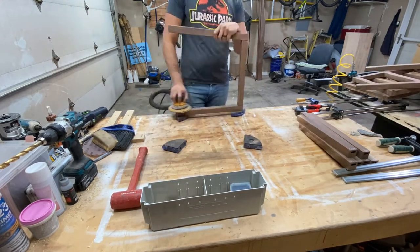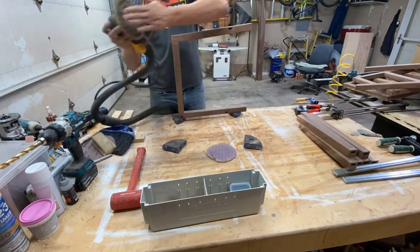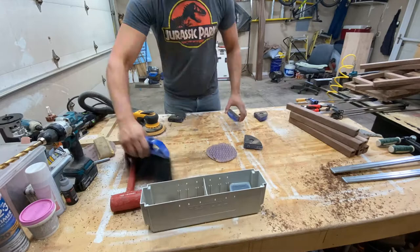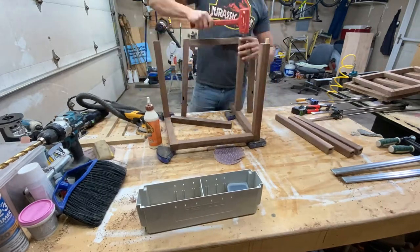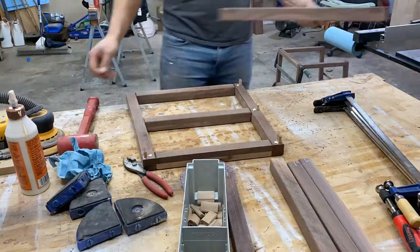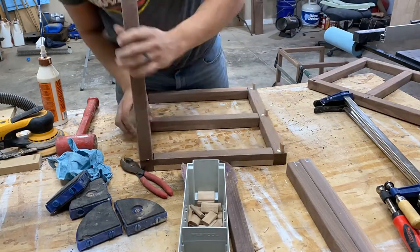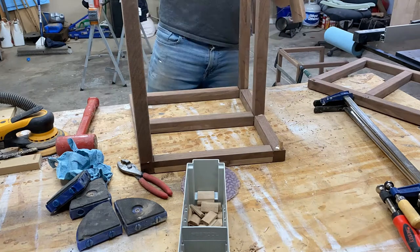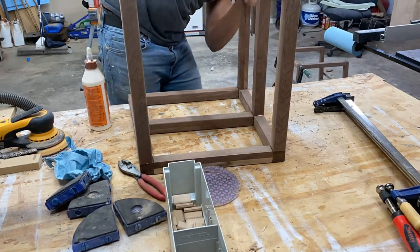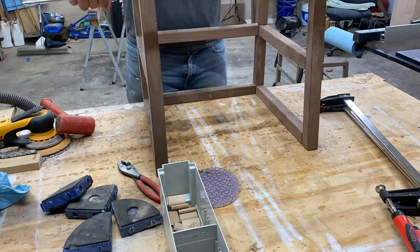When I was looking to make this toddler tower, I scoured the internet looking for videos and how-tos on how to make this particular design, and there really weren't a lot of good resources. So I decided to go ahead and make plans for this particular style. Those will be linked down in the description below. They include a materials list, a color-coded cut list, step-by-step directions, and a SketchUp file that'll walk you through the whole process.